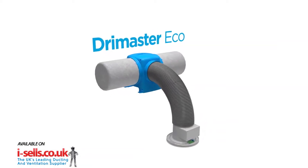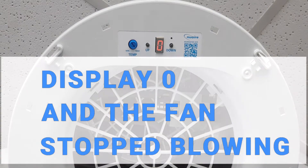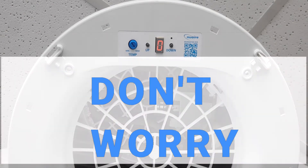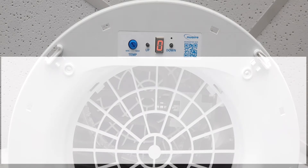Has your New Air Drymaster Eco unit started to display zero and the fan stopped blowing? Don't worry, this is normally a simple matter of adjusting the factory default settings on the unit.